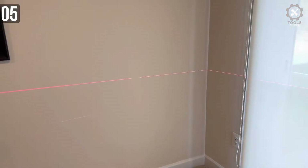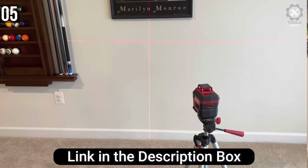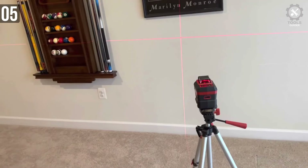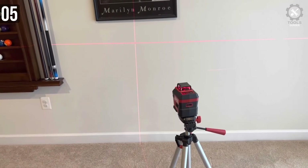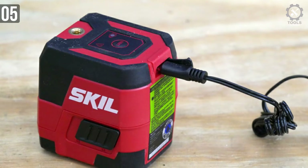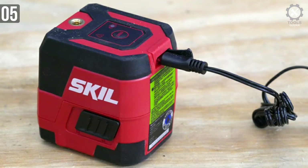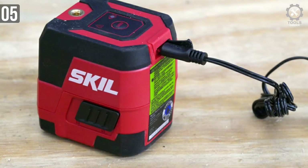The SKIL has all the features necessary, including horizontal and vertical lasers, as well as 360-degree coverage, but with a little less fit and finish look. The result is a capable yet minimalist laser level at a lower price. The self-leveling laser also includes an adjustable tripod that raises to a maximum of 3.5 feet, a USB charging port for the lithium-ion battery, and a soft-sided storage bag.